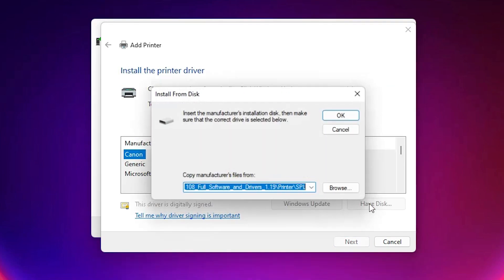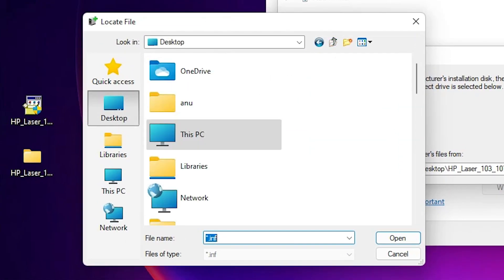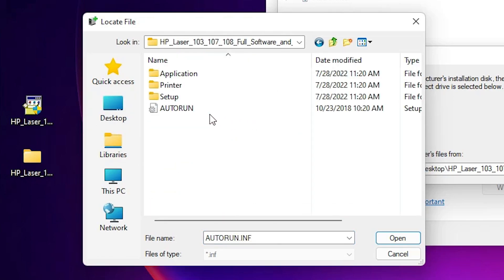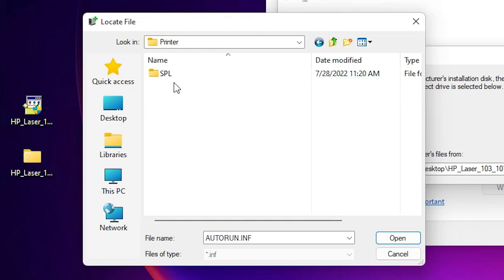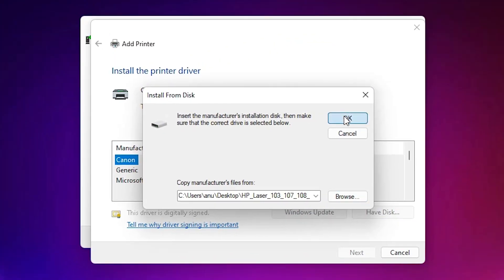Now click on 'Have Disk,' then click Browse. Go to the desktop and find our printer folder. Double-click on it. Inside, find the 'Printer' folder and double-click. Then find 'SPL' and double-click. Here is the driver setup file — double-click on it and click OK.